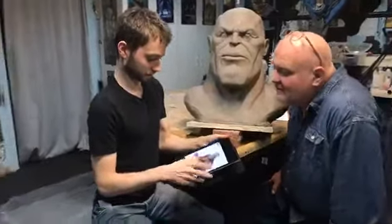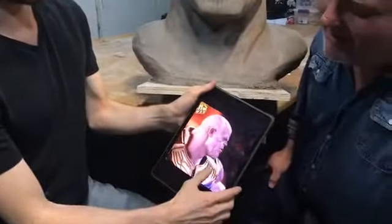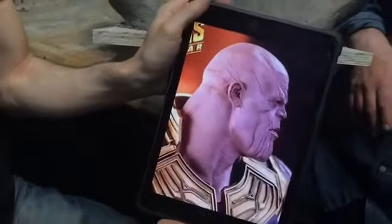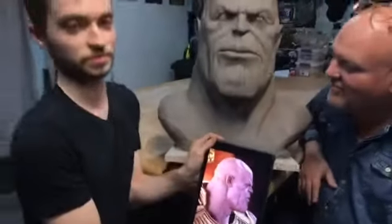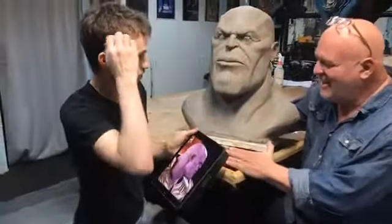Here's what I referenced the most — the side view, to get the silhouette. It's still really tricky. I'm not sure if I nailed it 100%, but we did this in five days.